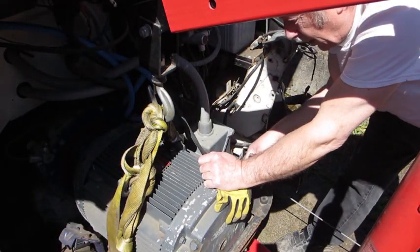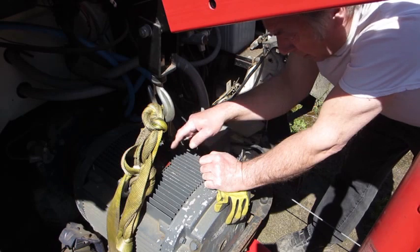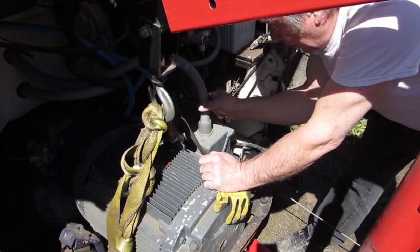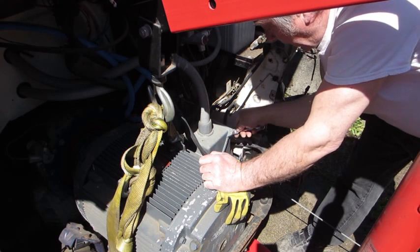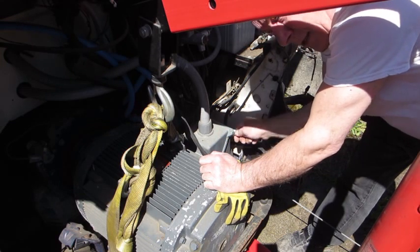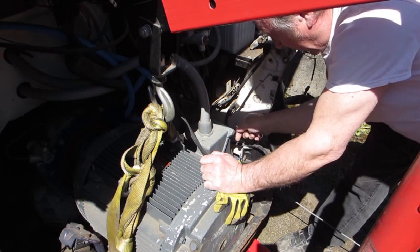I've got the bolts out that mounted the motor to the bottom plate. Next thing to do is to remove this junction box here. Luckily I know where everything is connected because I was the one that connected it up originally.